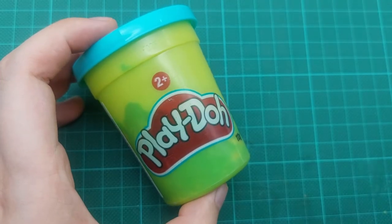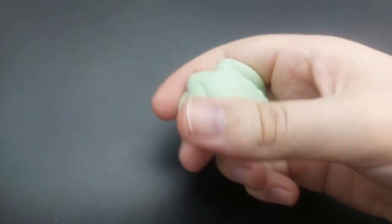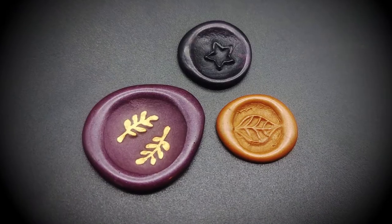For the wax stamps all you will need is some sort of water-soluble play-doh. I recommend using a store-bought one but you can even just mix flour and water for a very simple play-doh. It's a bit harder to work with but I could still create these wax seals.